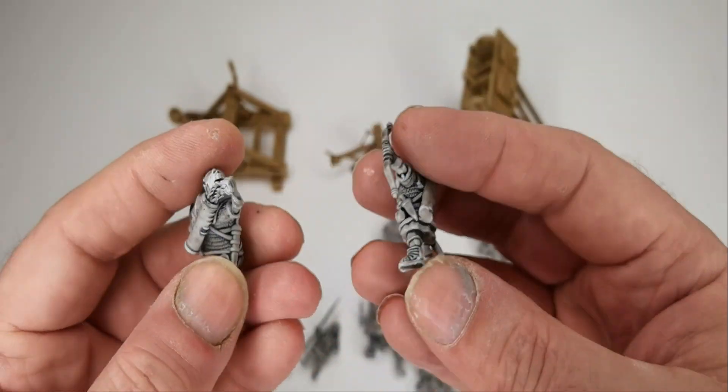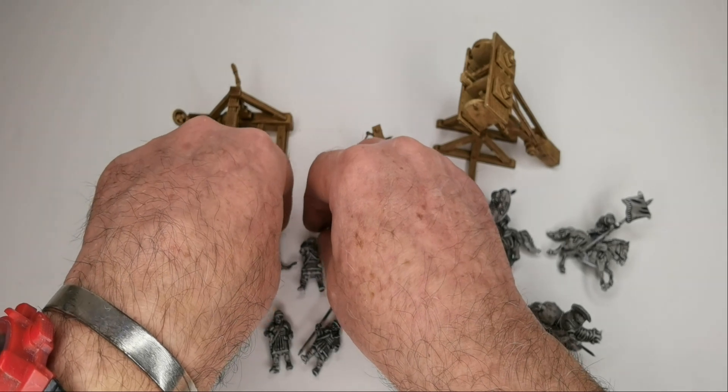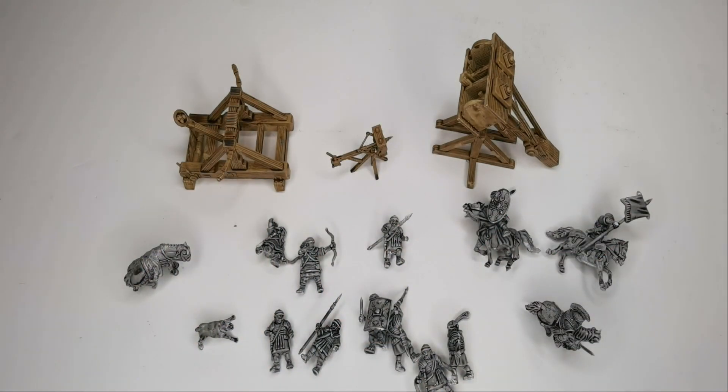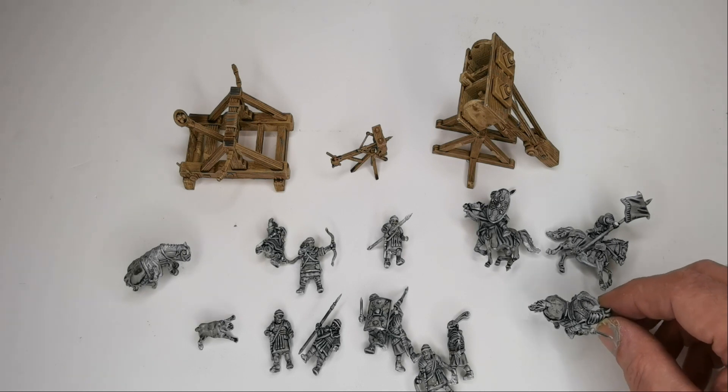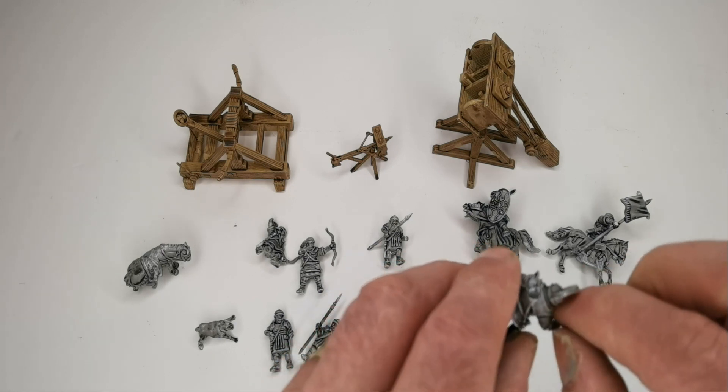They did do a previous Kickstarter called - I think it was March to Hell - and it was Pacific, Japanese and Marines, which I didn't get on board with so I don't know what they were like, but I think they're similar in stature and size.